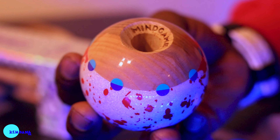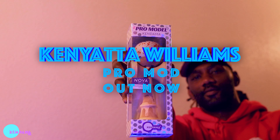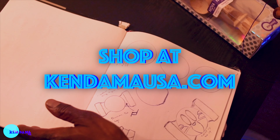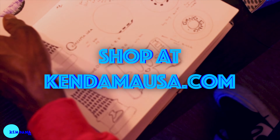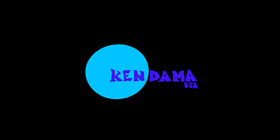Inside the bevel we have 'Mind Game,' which is one of my favorite rollerblading companies, and also something I think I deal with a lot when I play kendama — it's all in your head, it's a mind game. I thought it was perfect to see when you spike it: it's all in your head.